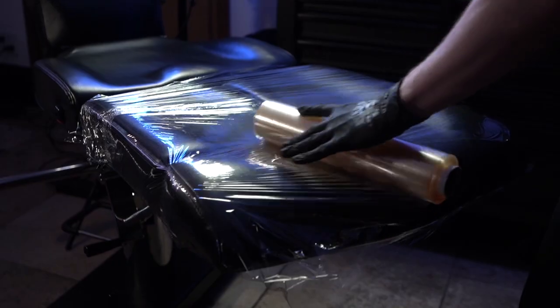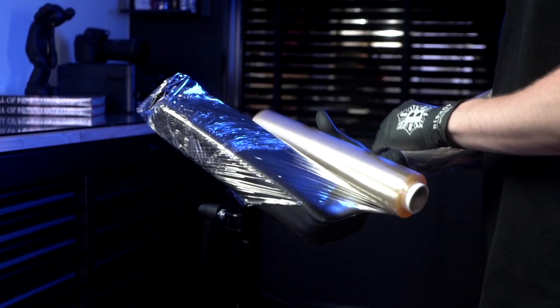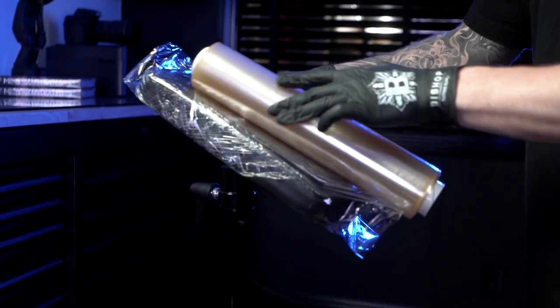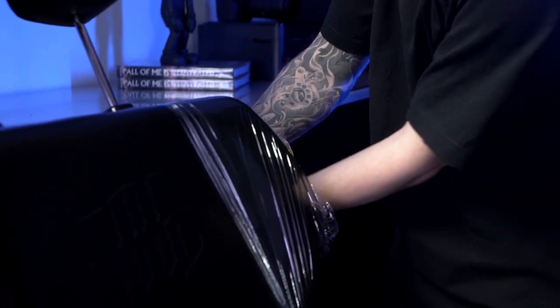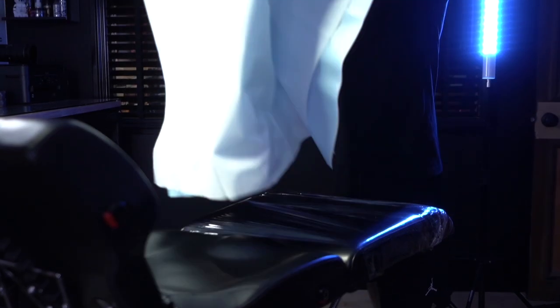If you want, you can use them for a better look for your station or convenience while working, but only with a layer of cling film underneath to reliably protect the surface. If I work on legs, a torso, or neck, I cover the chair, massage table, or any other piece of furniture that I'm going to use. When I tattoo an arm, I do the same with the armrest. If I work on the shoulder, I always make sure to roll up both the armrest and the back of the chair.